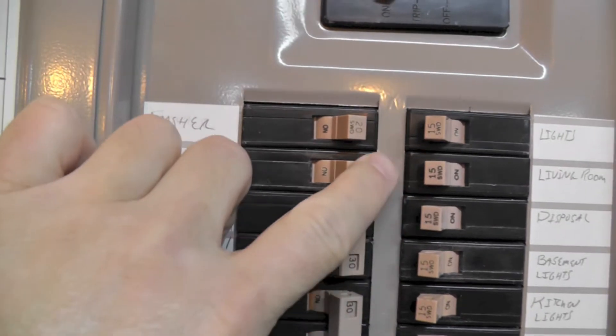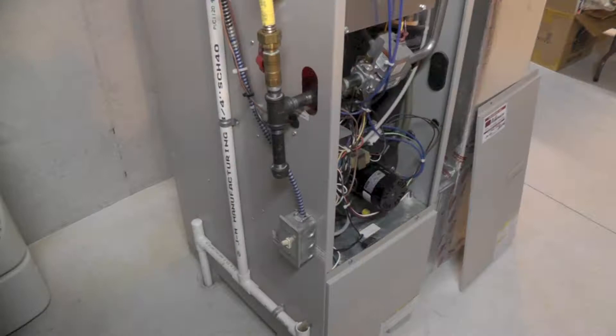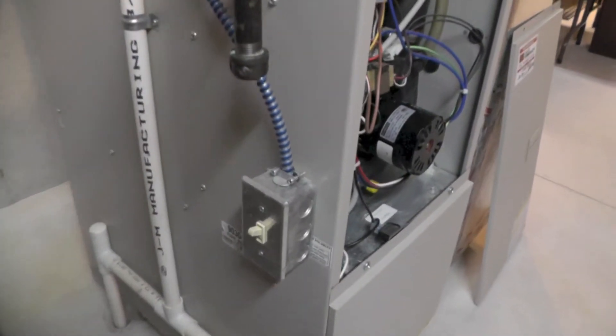As with any installation, safety first: turn off the breaker to the furnace and then shut off the power switch on the furnace itself.